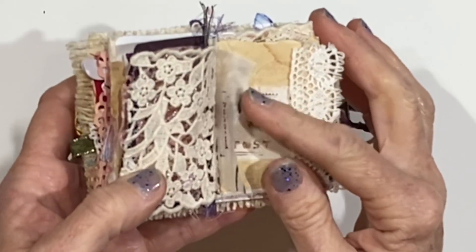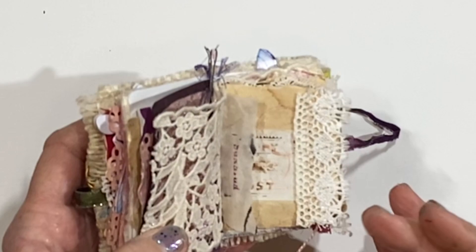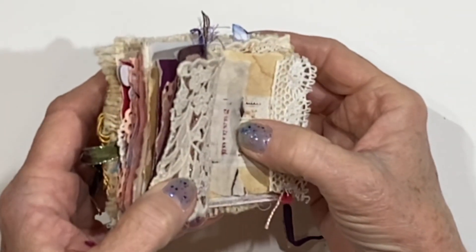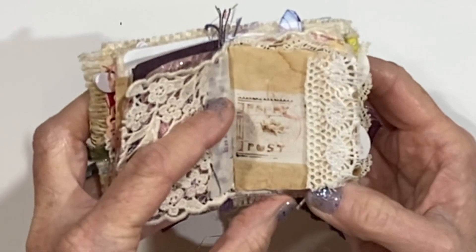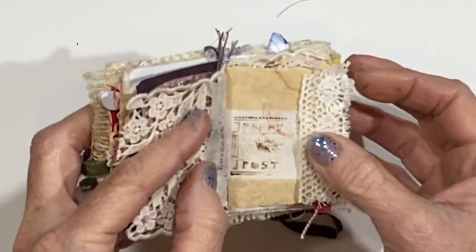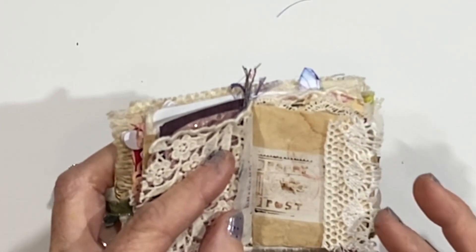And then there's just part of a page — it's pretty crinkly paper. I actually stamped something that smeared and instead of fretting about it, I just tore the page down. I stamped the word 'friends' but it didn't take all the way. Honestly, I'm just not going to worry about it — I think things like that are interesting. And then here is more of the paper from a vintage envelope, and I stamped 'Poppy Post' on top of that and another little postmark.